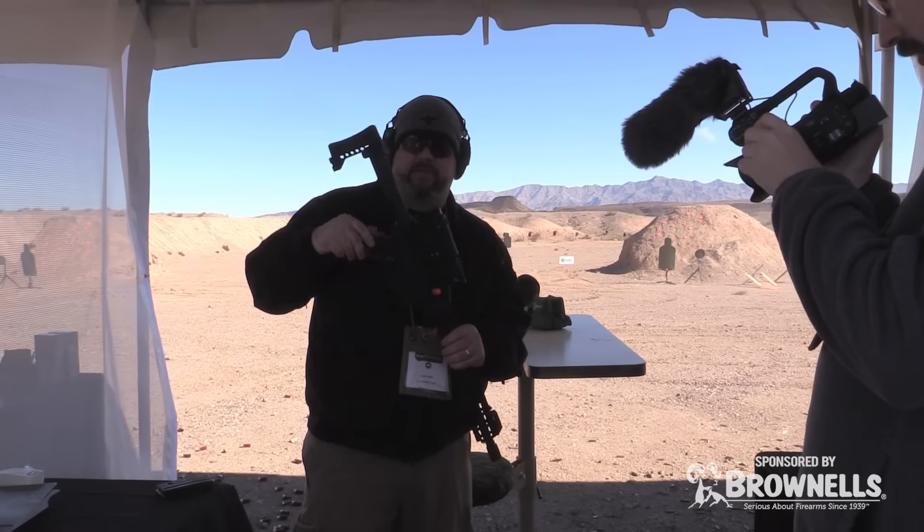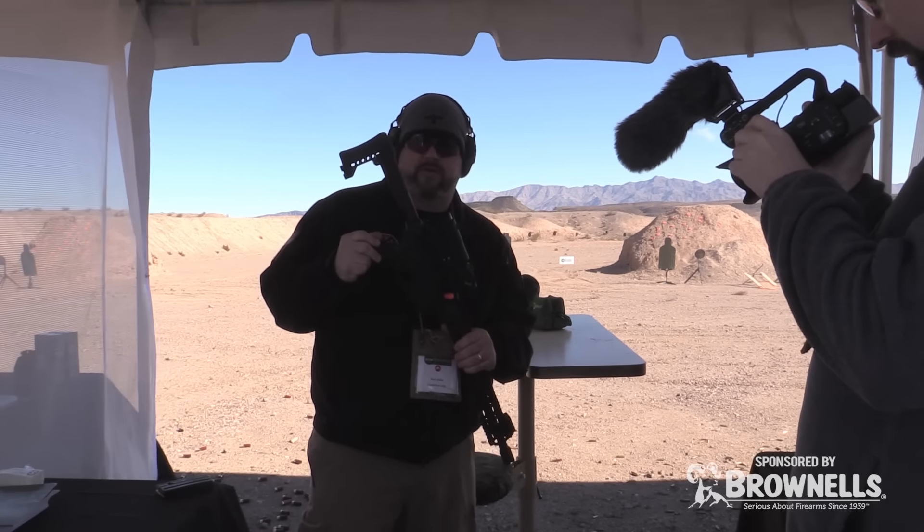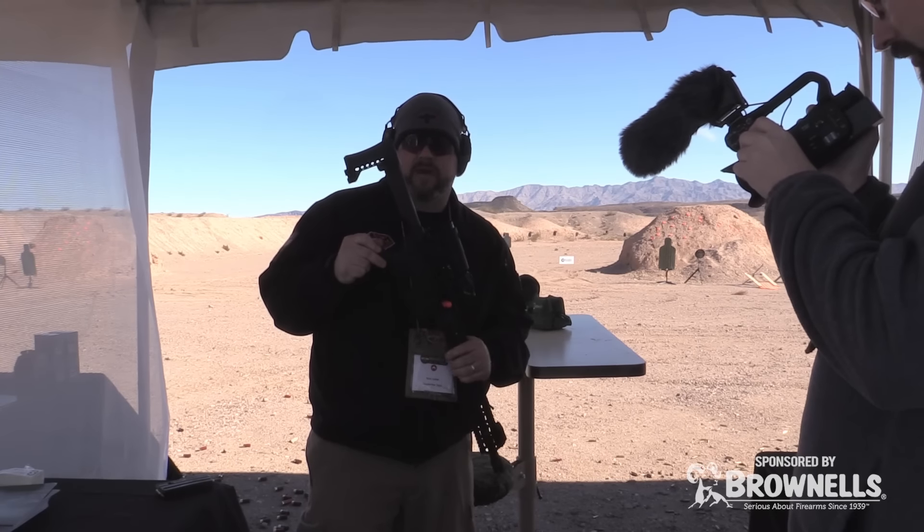Be sure to come by and check us out. We're at booth 20063, or get online — these will be available anytime.